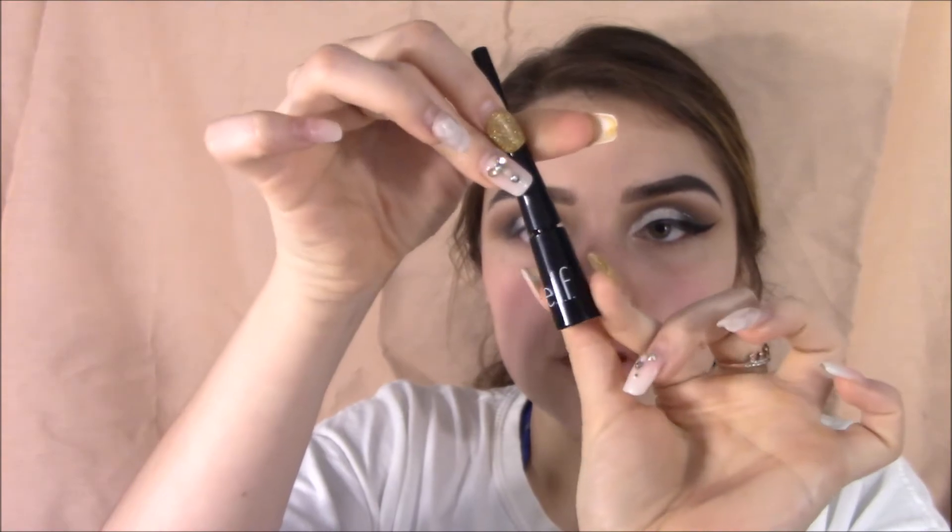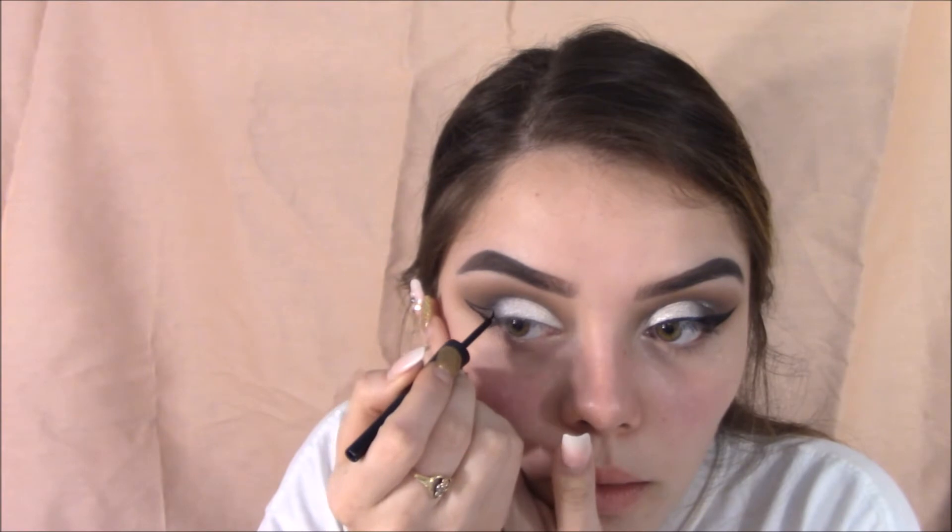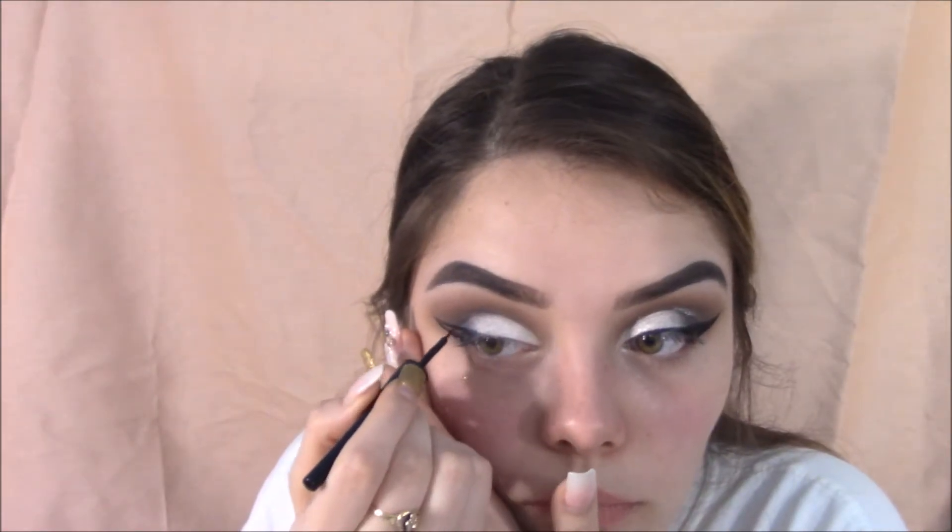My e.l.f. eyeliner is honestly my best friend. I honestly love this eyeliner. This one is in jet black, I believe. We all make mistakes so you'll see that I messed up, but don't worry — my micellar water definitely helped me out with that.